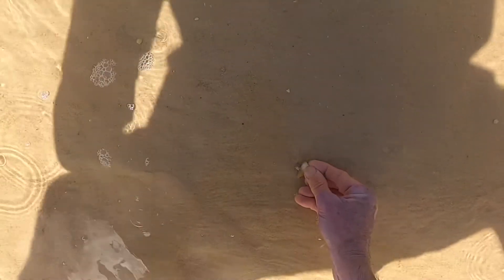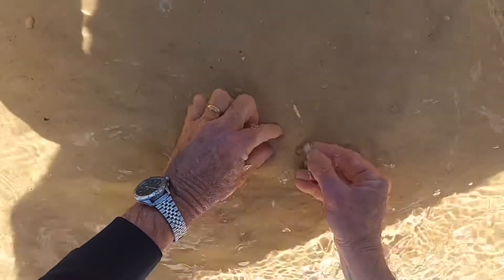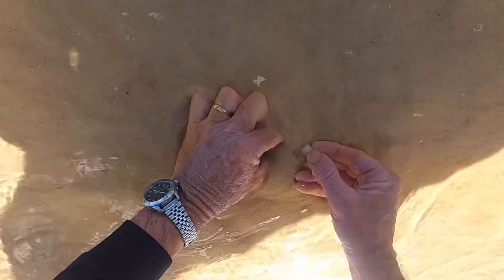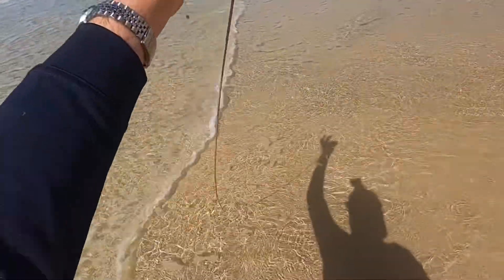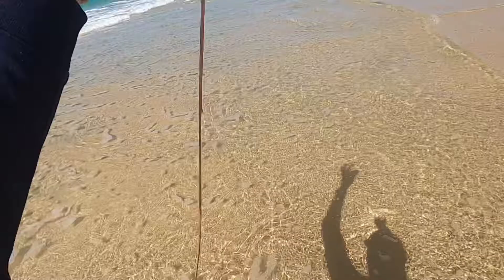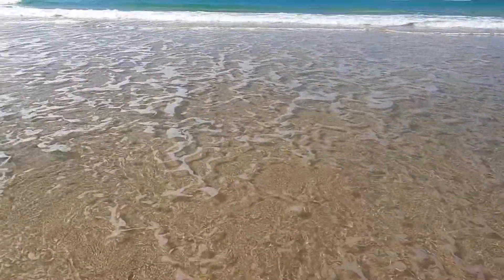Just grab onto the finger bait. Lift him out and there we go — there's another huge Fraser Island beach worm. That's probably about five foot. Stand up to all my height — yeah, close to six foot. Beautiful baits.